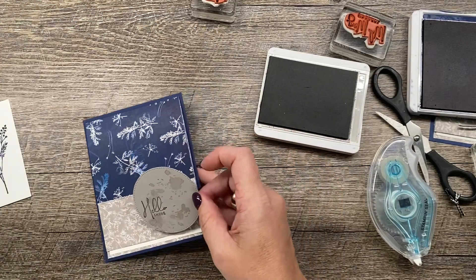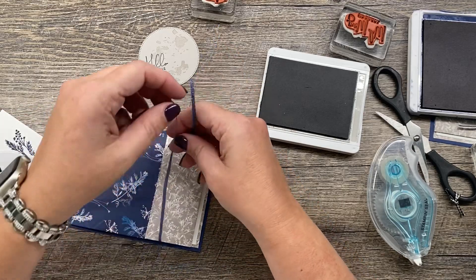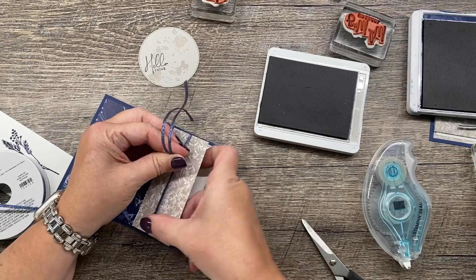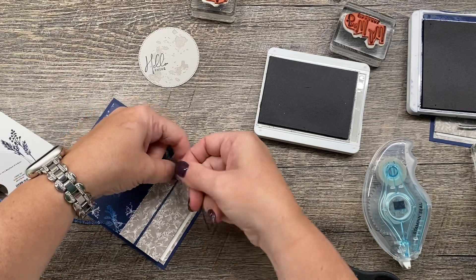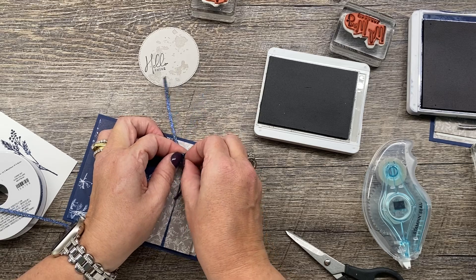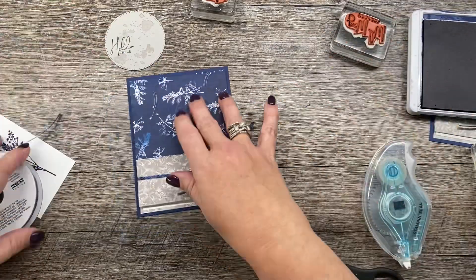Next I'm going to take and tie some ribbon. I've got the Starry Sky metallic weave ribbon and I'm just going to cut enough length so I can tie a little bow, kind of off to the side. I'm just using my fingers to hold that bow as taut as I can as I tie it — and there we go. That looks great. I really love this ribbon because it's so thin it won't create bulk, and thus it will mail really nicely.